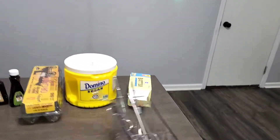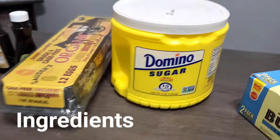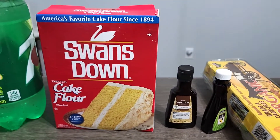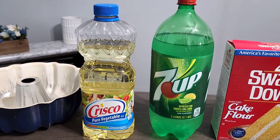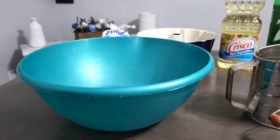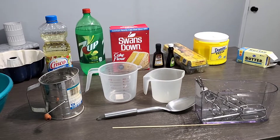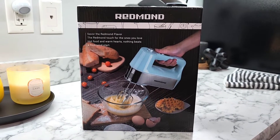Here are the items we will be using today to make the cake: unsalted butter, sugar, organic brown eggs, lemon and vanilla extract, cake flour, 7-Up, vegetable oil by Crisco, a cake bundt pan, a lemon, powdered sugar, a huge bowl from 1952, and a sifter from 1972. Leave a comment down below and let me know what you think we are making. All of the Redmond products have great packaging. Let the baking prep begin!